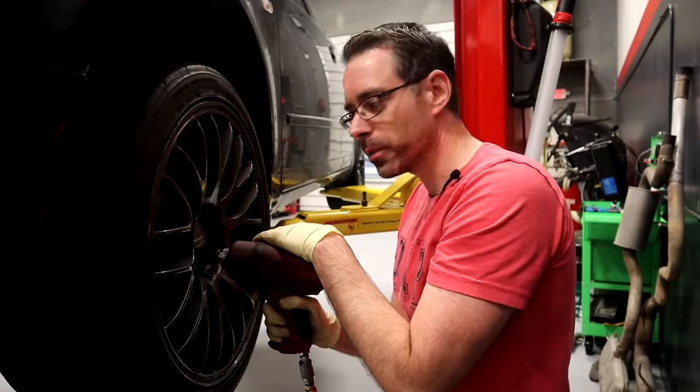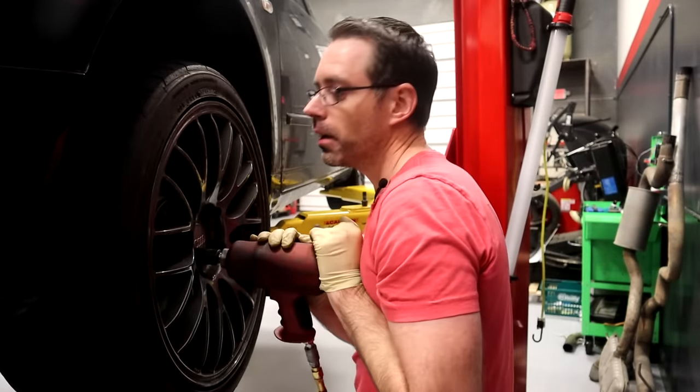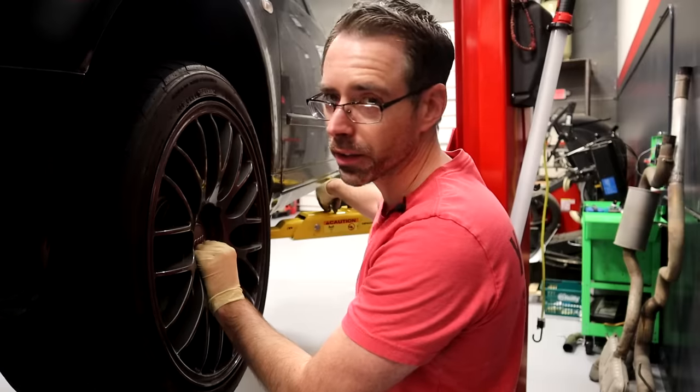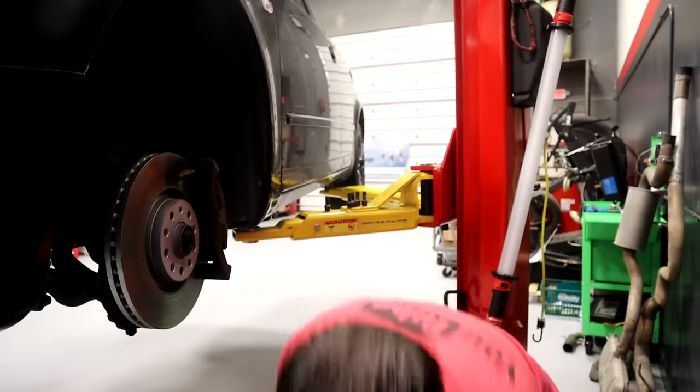We're gonna start by removing our wheels from the car — 17 millimeter. You're probably gonna be doing this on the ground. I don't like working on the ground, so I'm using air on a lift.